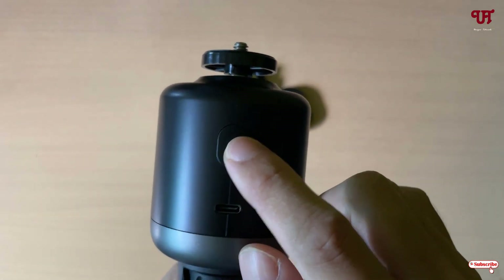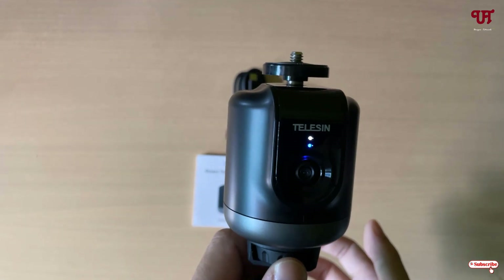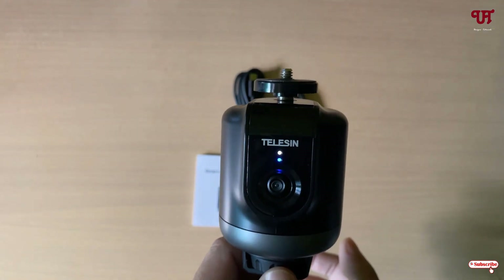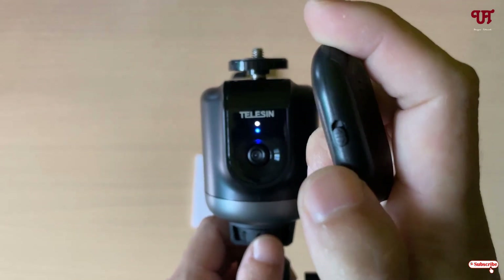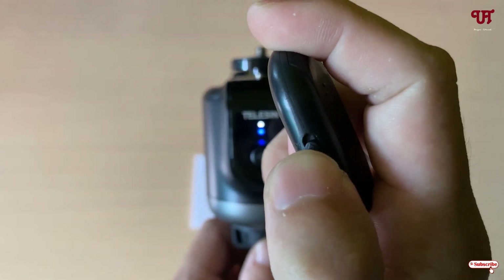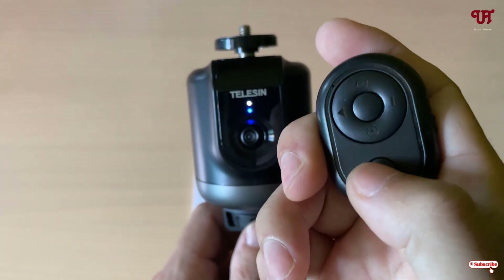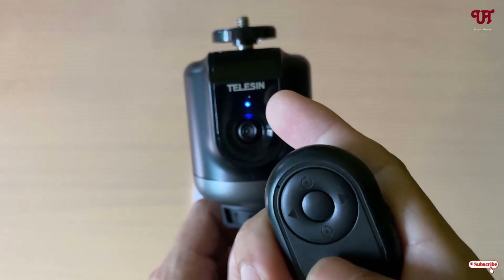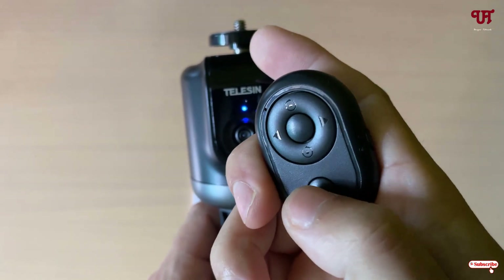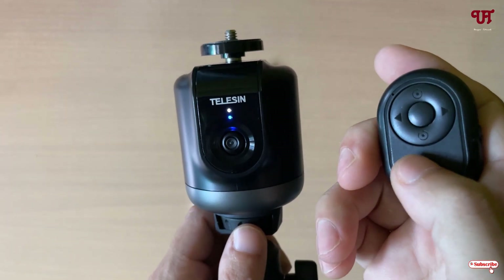To activate the auto face tracking mode, press this button again just once. You can also operate it using the remote — slide up the on/off button on the side and click once to activate or deactivate face tracking. If you press the button again, it is activated and will start tracking your face.